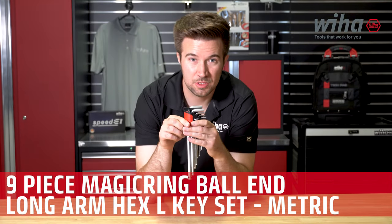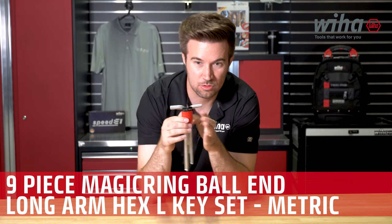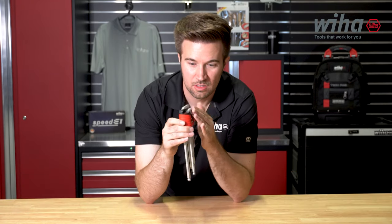Today we're going to take a look at the Weha 9-Piece Magic Ring Ball End Hex L-Key Set. This is a metric set. You've got the Ergostar easy open access — get your hex keys easily with the Ergostar and take a closer look at the set.